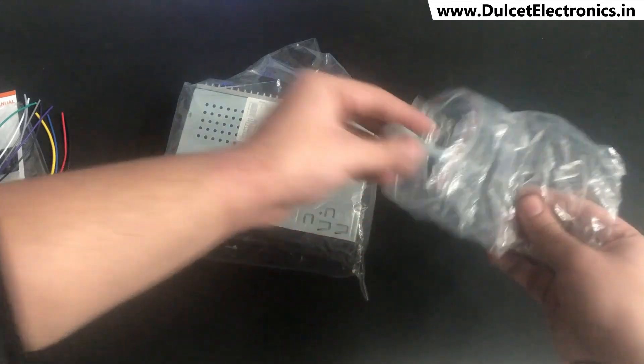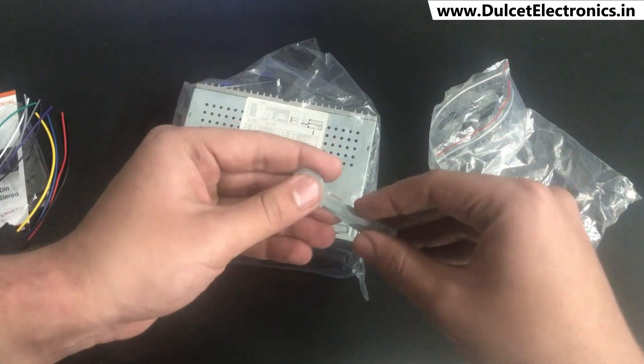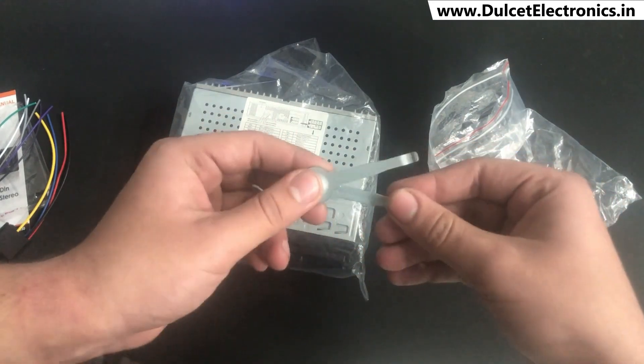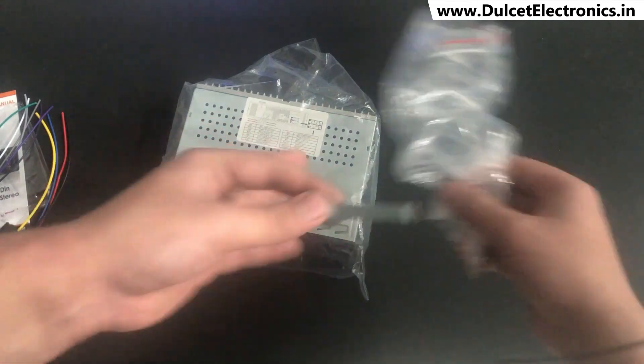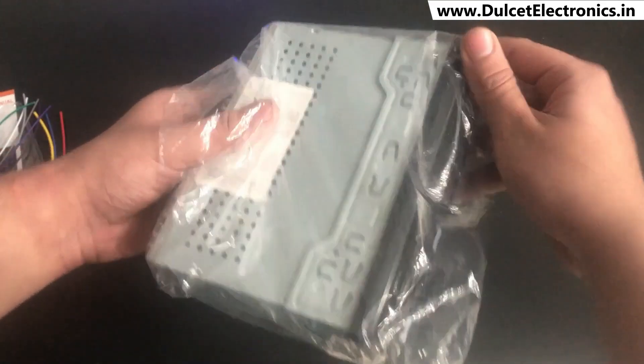The last thing you get with the stereo is the removal key. This will help you in uninstalling an existing car stereo and fitting the new DCF30X in your car. So now let's move on to the main car stereo head unit.